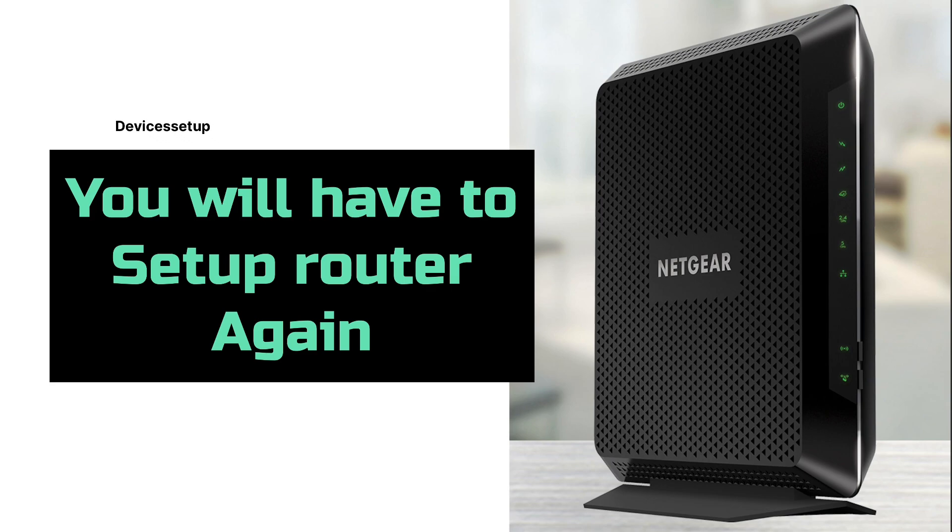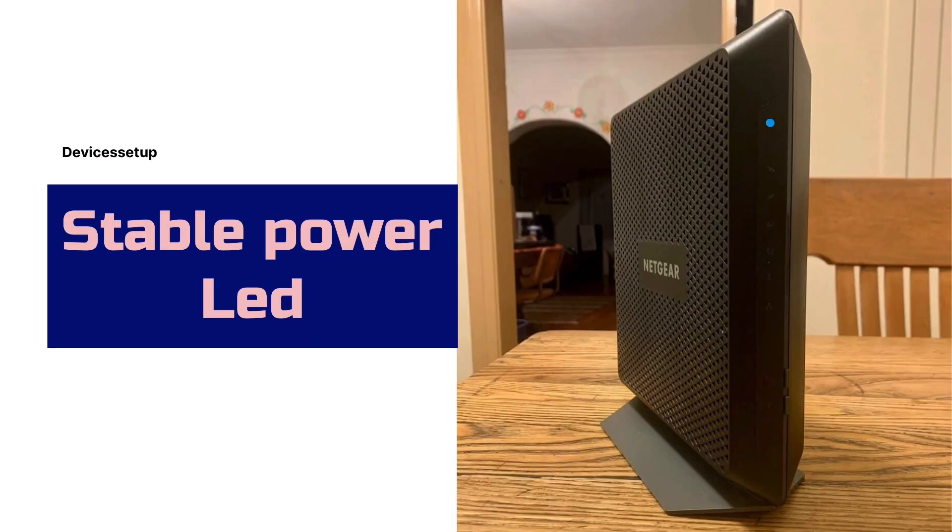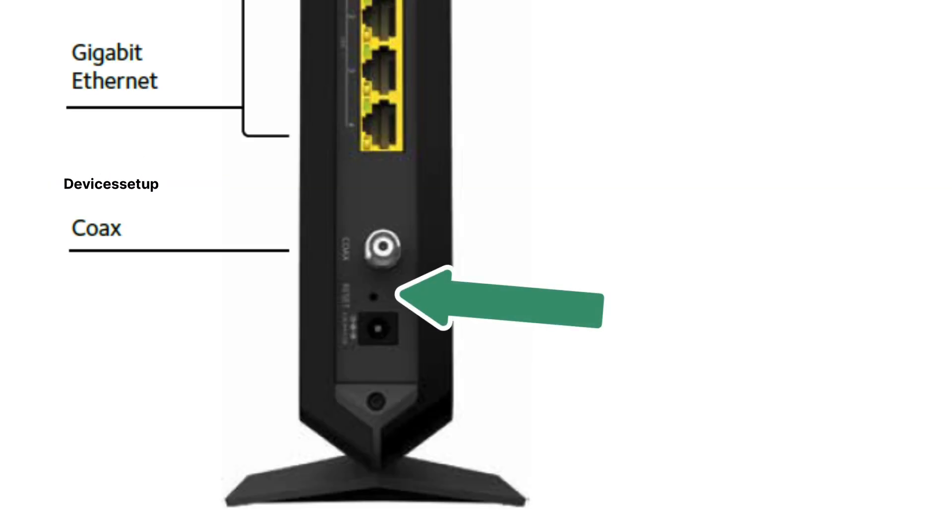Now to start with, first make sure your router is plugged into a power source and it has a stable power LED. Next, locate the reset button on the NETGEAR Nighthawk C7000 router, which is present on the back panel right below the coaxial cable connector.